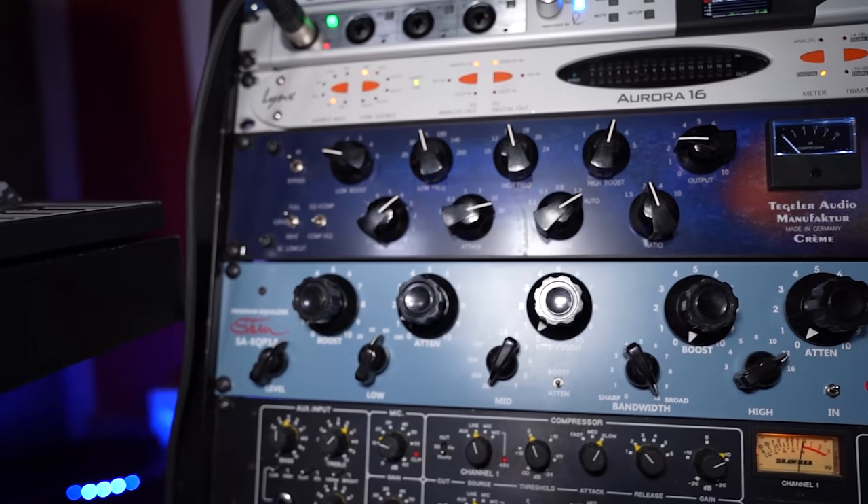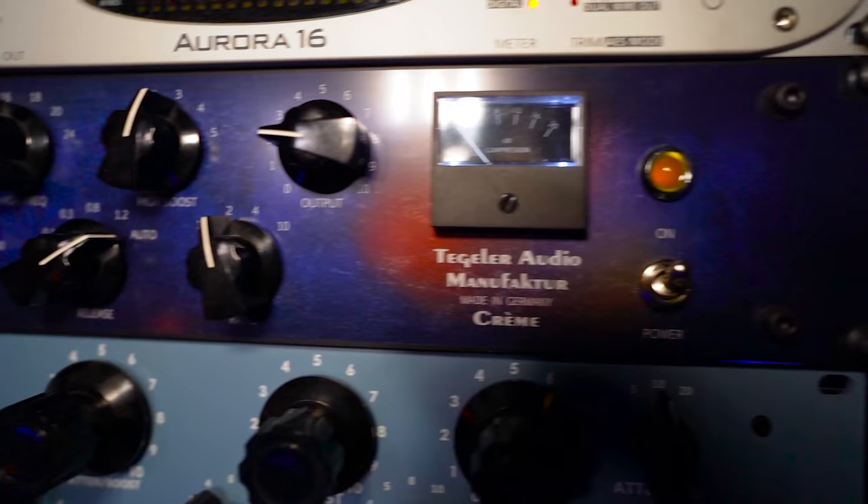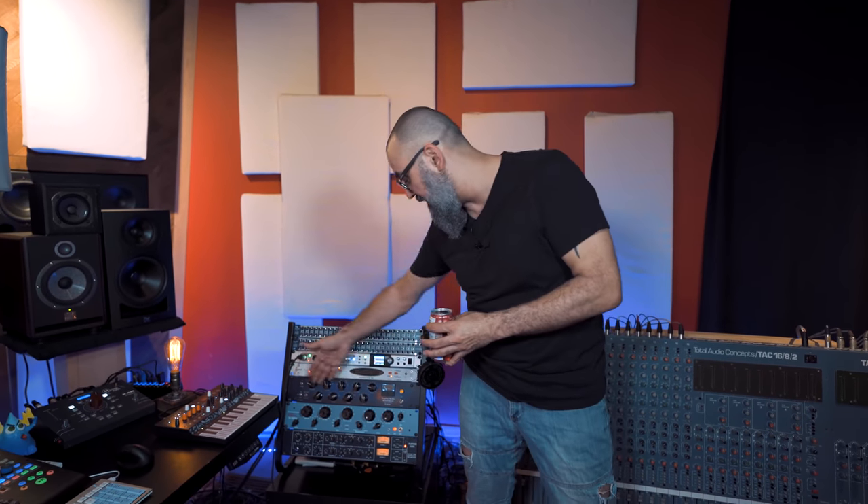Then I have the KREM, which is a stereo bus compressor — sounds amazing. It's from a company called Tegler from Germany, an amazing-sounding unit. I really love this compressor and I use it a lot on my mix bus. It has a Pultec-type EQ on top and the compressor at the bottom — it's a VCA compressor and it sounds very good.